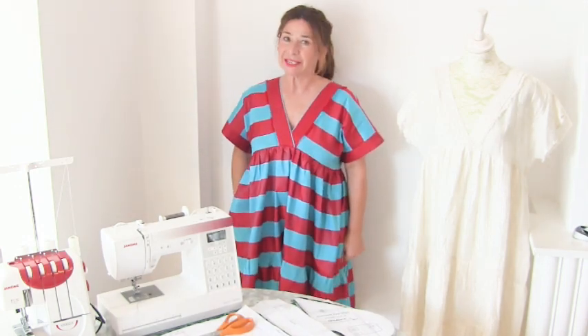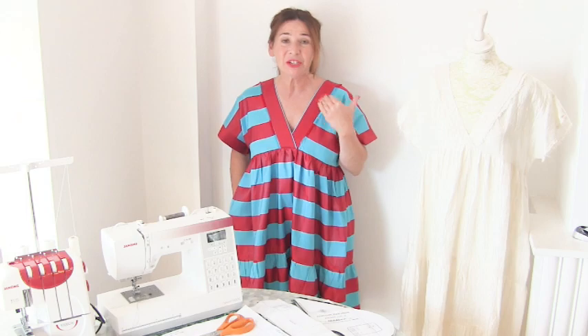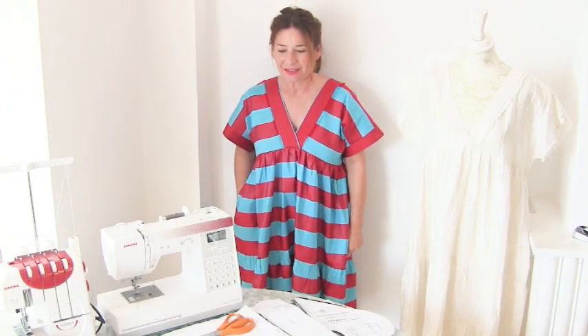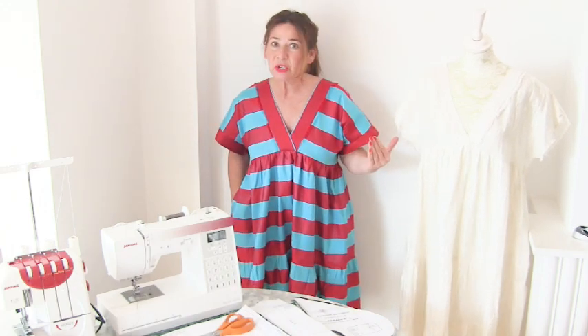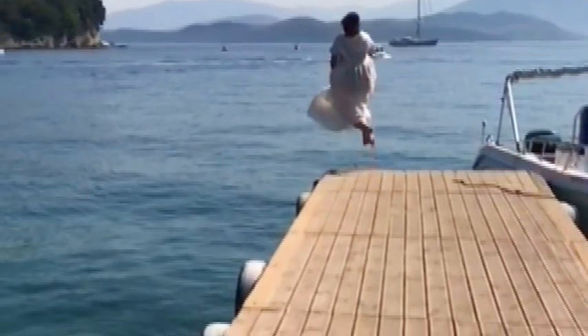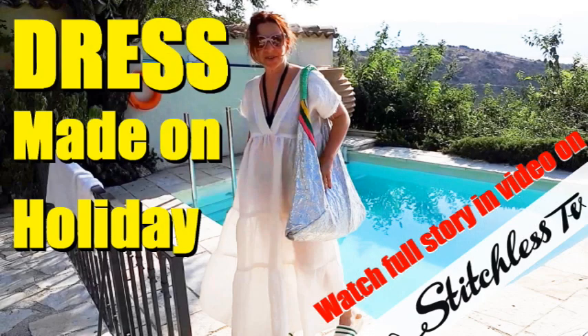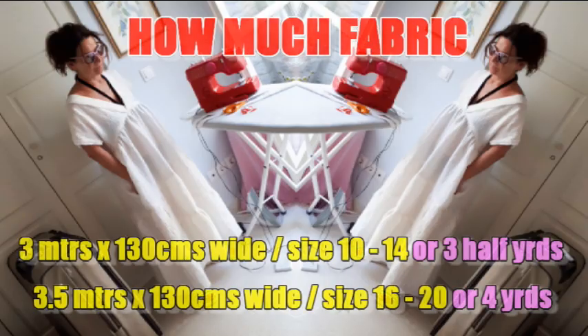Hi, I'm Tree and this is Stitchless TV. Today on Stitchless TV we're doing the sewing tutorial for my brand new sewing pattern, the pontoon tear dress. It's called the pontoon tear dress because I made this version on holiday out of a very expensive silk which was a bit too nice and I decided to jump off a pontoon into the sea to distress it. So today I'm going to show you how to make the pontoon tear dress.